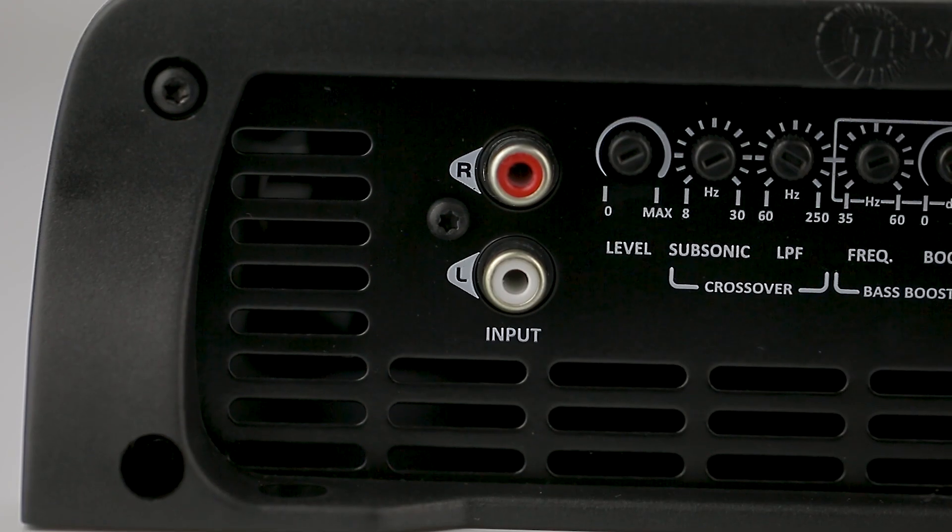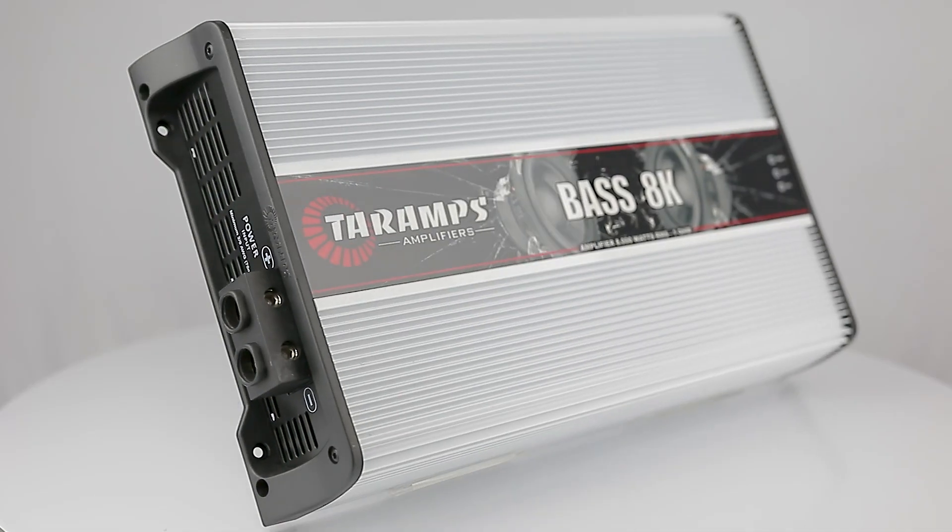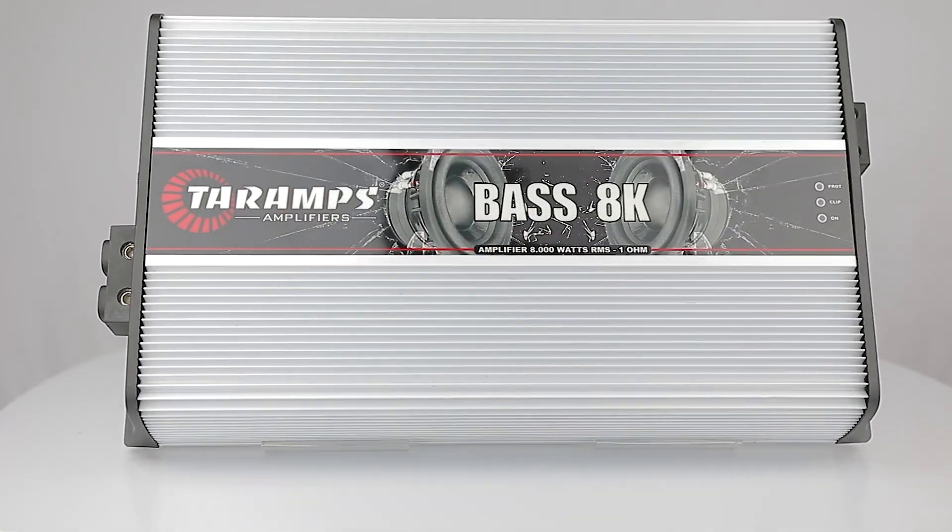Audio input is via RCA, with adjustable level. The Bass 8K provides essential adjustments for your audio system.